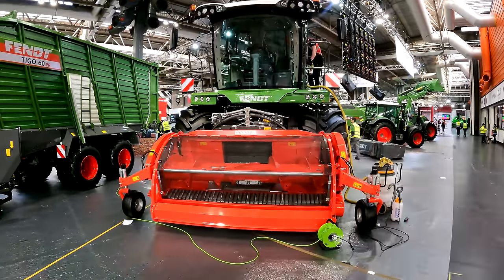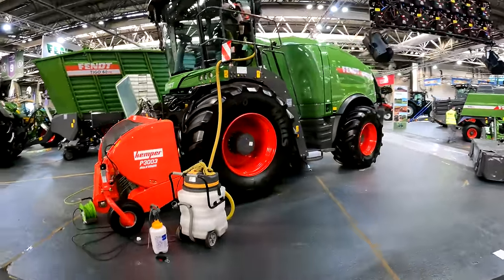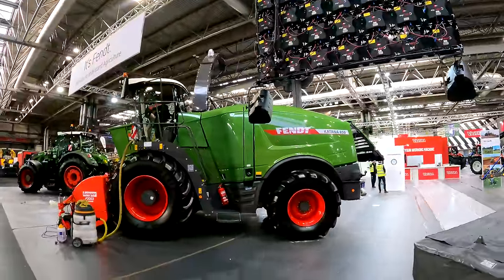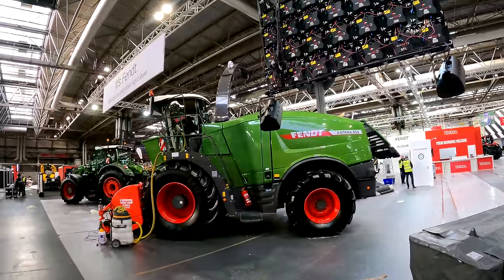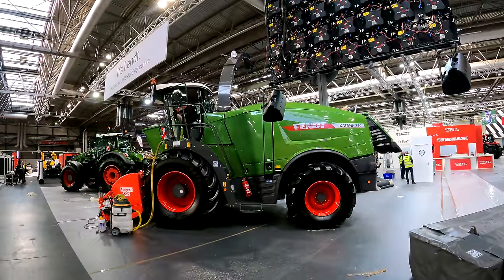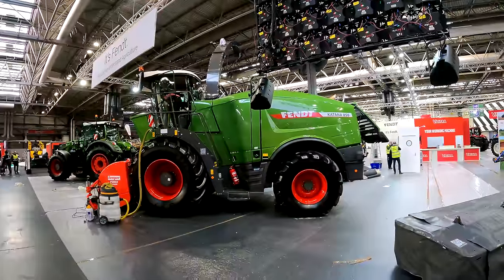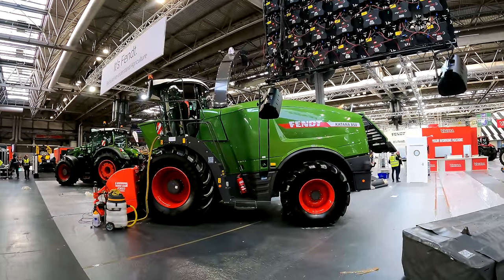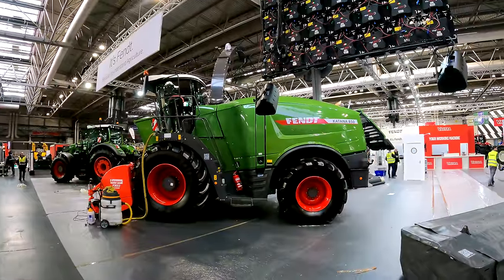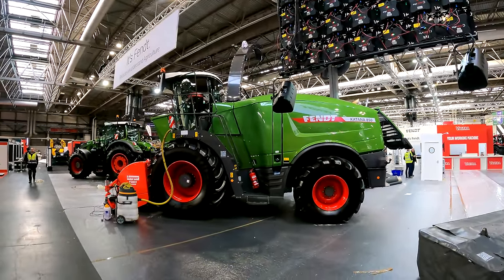Another UK first is the all-new Katana 850, which replaces the Katana 85 that ended production in 2019. It's the first time this has been shown publicly. It incorporates technology from the 650 Katana including Crockflow 2.0 — an improved crop flow system with a much larger discharge chute and spout — and improved throughput through the machine.